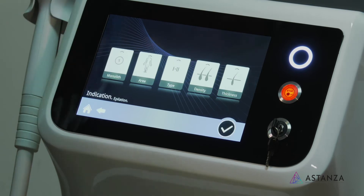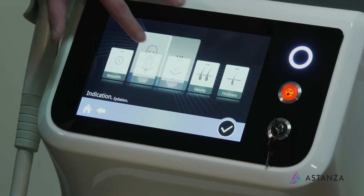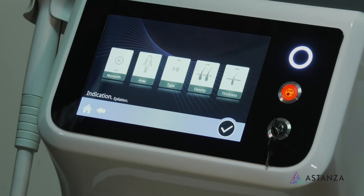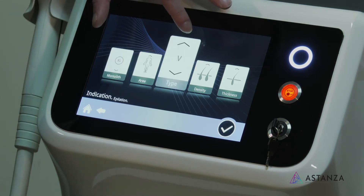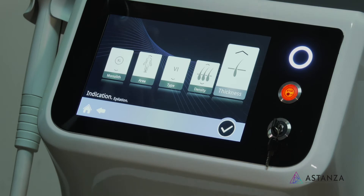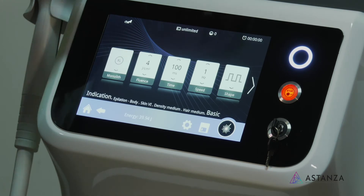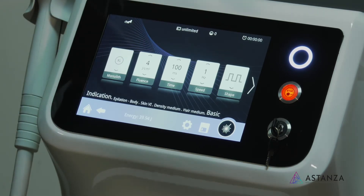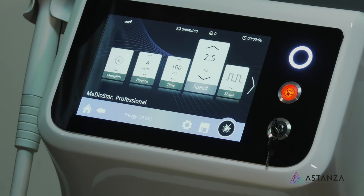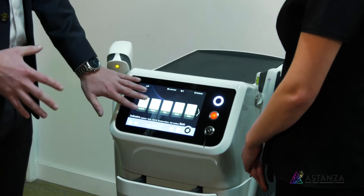If we're looking at skin type six — everybody wants the ability to treat even the darkest skin patients. We come up to skin type six, area of the body is going to be legs, and we'll use the extra large handpiece. The density of the hairs is about average. You can see the fluence level is down and we've shortened the time duration to accommodate that. Speed is always going to be one, but it's up to you as a practitioner. The machine knows exactly what you're looking for and will pre-populate those preset settings.